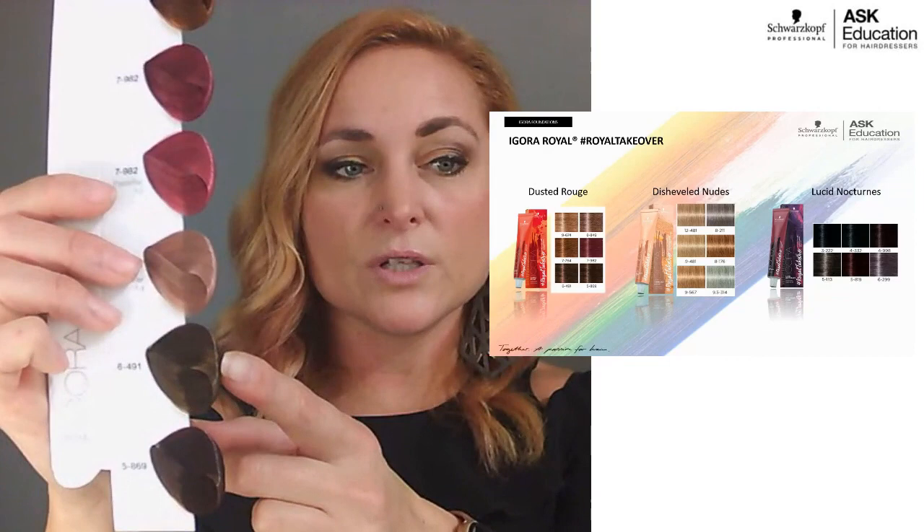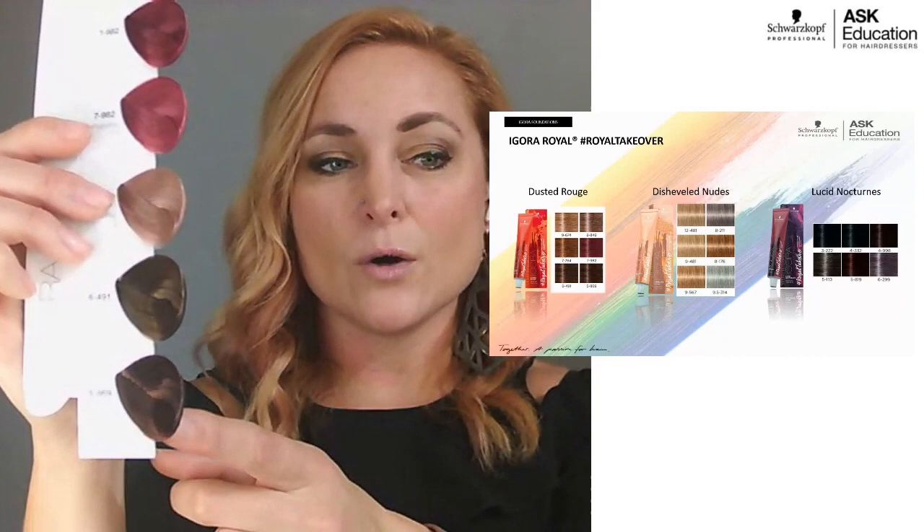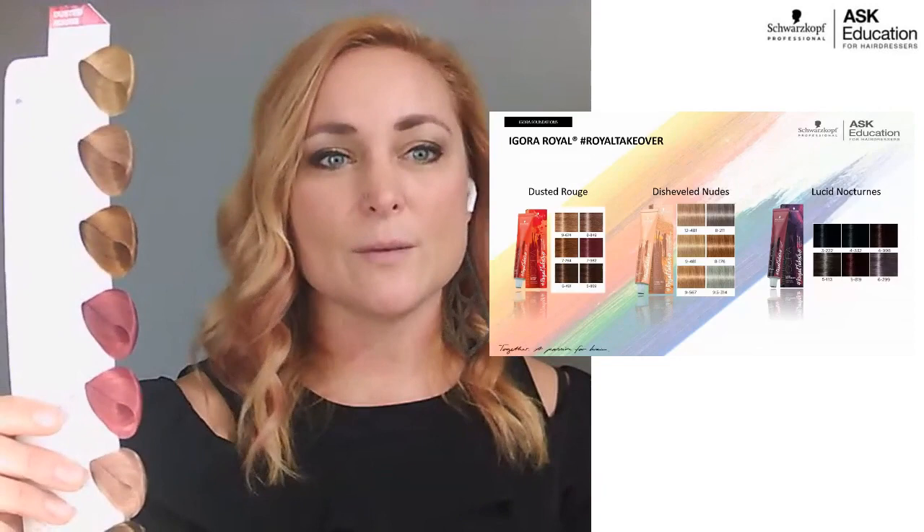Another Dusted Rouge shade I love is 7-982 — a cool magenta. Then 6-491 is a pretty shade with just a hint of violet, sitting on the cooler side but with a little warmth from the beige. And there's a really deep red shade that almost gives a cherry cola effect — these are lived-in red shades, because people are often wanting something more lived-in rather than super vibrant right away.